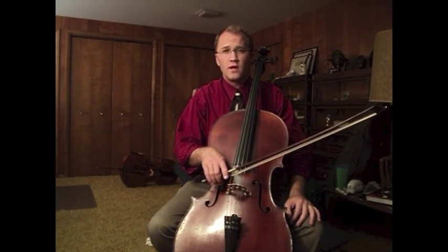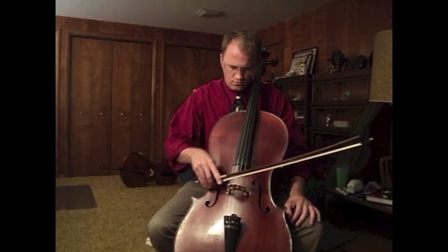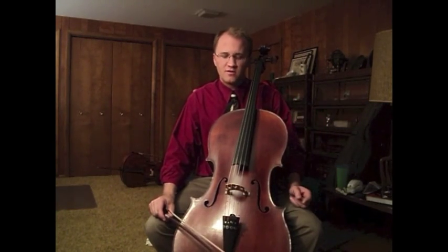The first is how much weight you're putting through the string, and how much bow speed. You can't have bow speed without supporting it with a measure of weight, and you can't have weight without pulling the bow speed through.